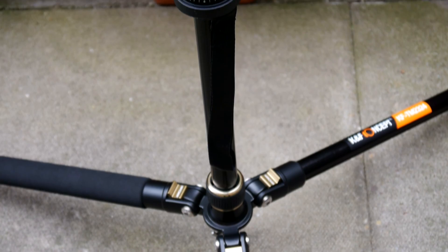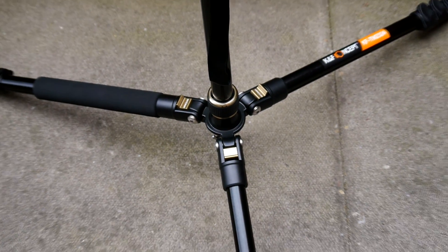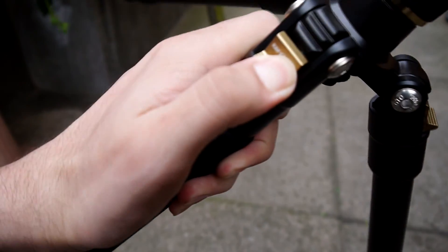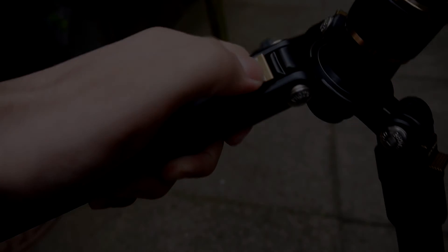So that was the review on this KNF Concept tripod. If you liked this review and found it helpful, be sure to leave a like down below and subscribe for more reviews like this one. Thank you very much for watching and I'll catch you guys in the next one.